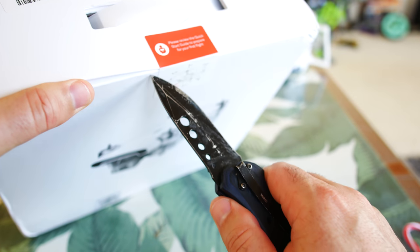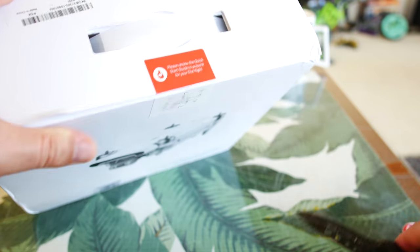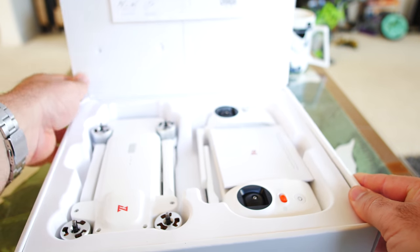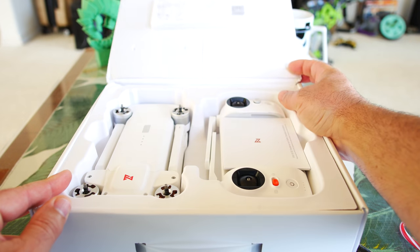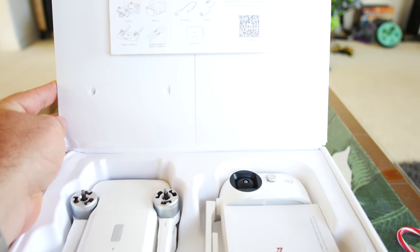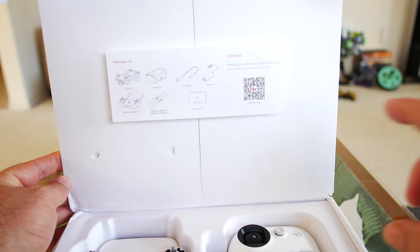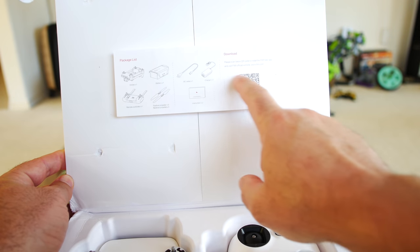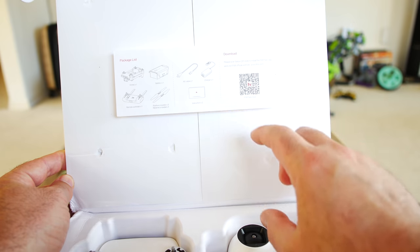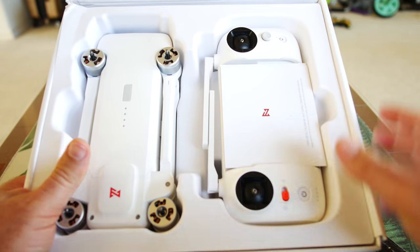Let's go ahead and take out the knife and unbox this thing — I have not even cut this sticker yet. Let's get this open quick because we want to see this thing. When we initially open it up, you can see we have this little placard on the back of the box — it's a packing list with a QR code for scanning for the app. Getting back to the main event — here it is, guys, the Fimi X8.